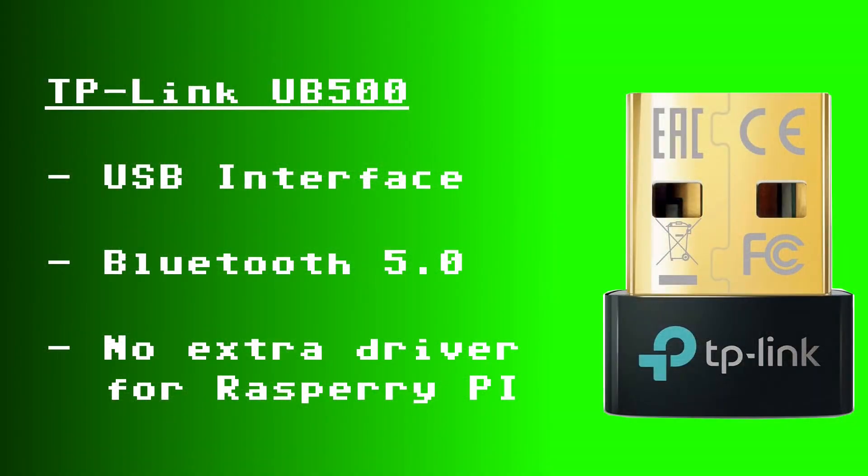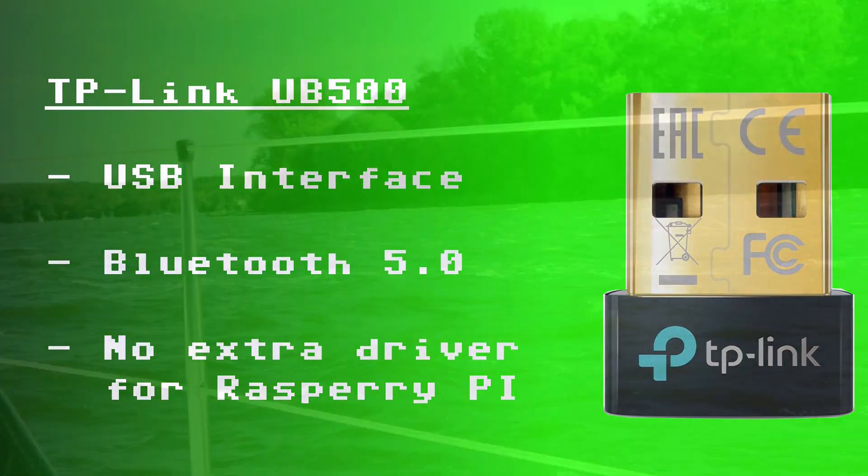Since the built-in Bluetooth chip from the Raspberry Pi has a very short range, I'm using an external Bluetooth dongle from TP-Link, the UB500. It supports Bluetooth 5.0 and it doesn't need extra drivers for the Raspberry Pi.